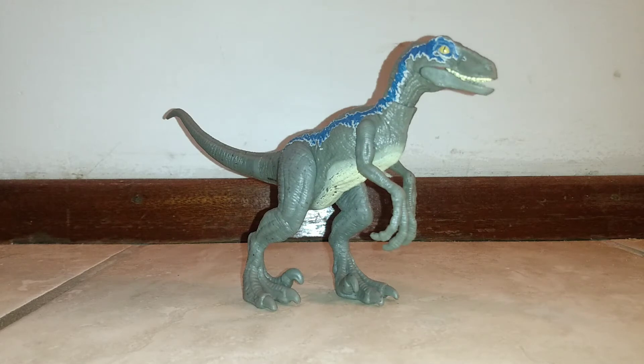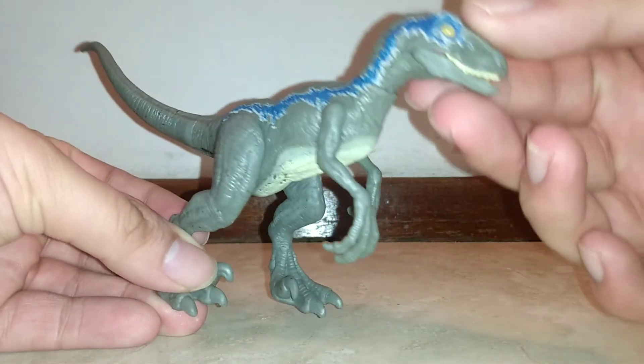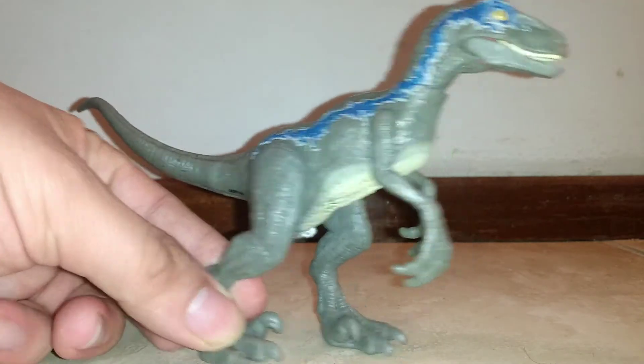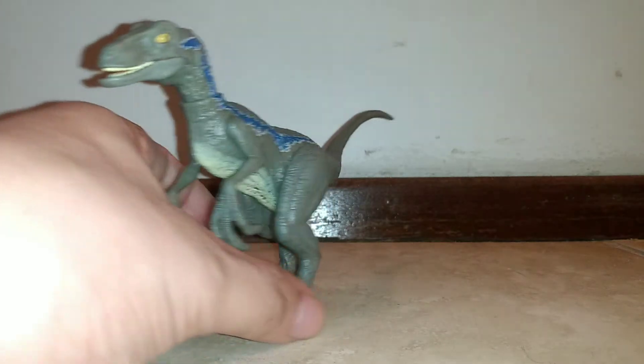Here is Velociraptor Blue — or simply Blue — out of the box, or if you can even call it that, it's more just like a slab of cardboard with some plastic and some straps. Blue looks so cool. I just love the sculpt. I thought it was just going to be another Attack Pack Blue, but it really isn't — it's more detailed.